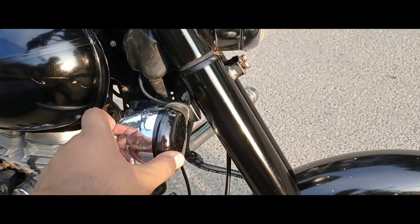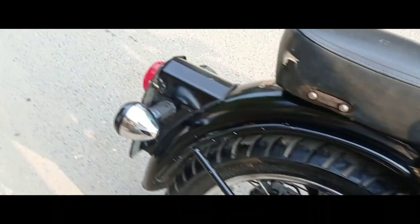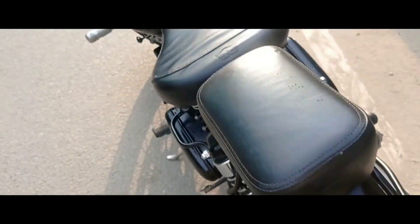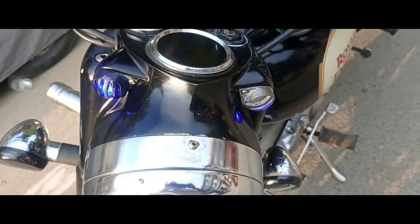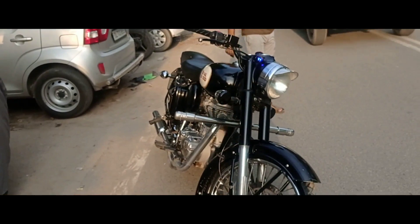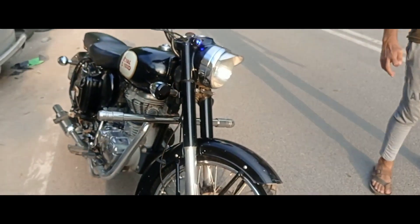In the next video we will do this too, and we will see the number plate. We have put the lights here which makes the night look very good. So guys, we will see you in the next video — subscribe and like, bye.